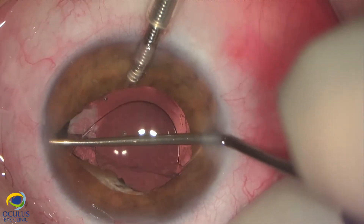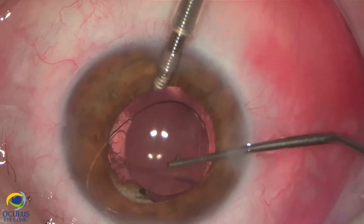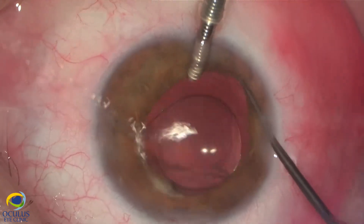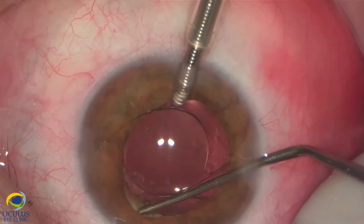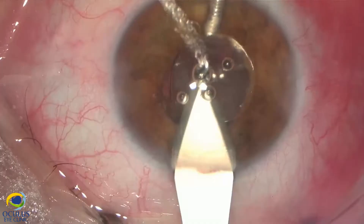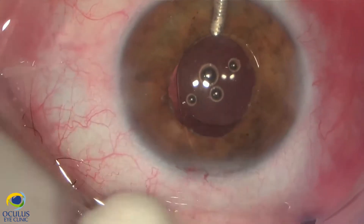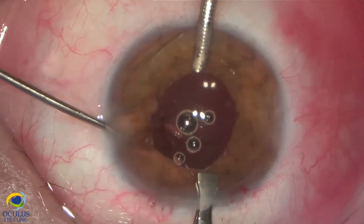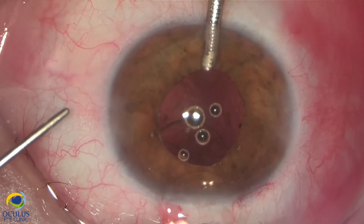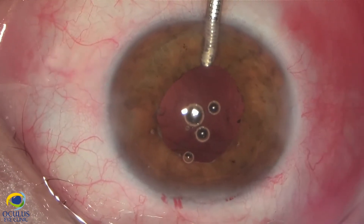We checked very carefully the periphery and noticed a peripheral rim of anterior and posterior capsule stuck together. We also noticed that this IOL was small in size — 5 mm optic part and only 12 mm in length. So we decided to explant it.